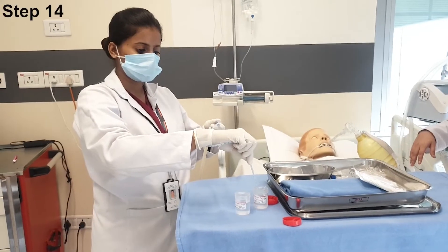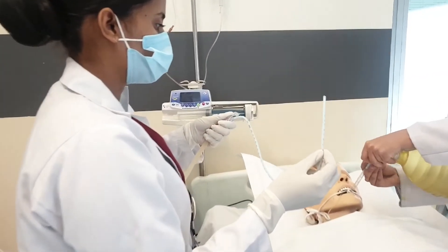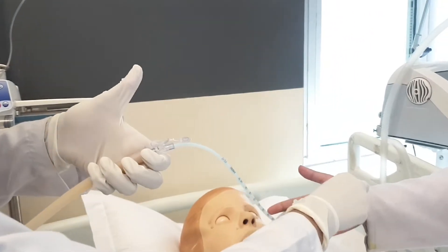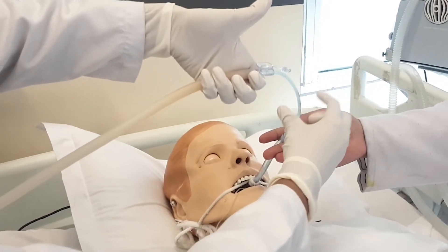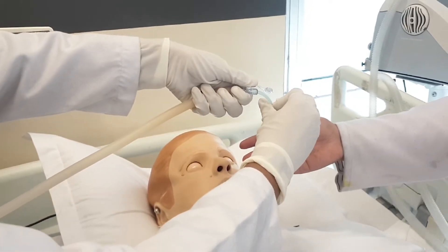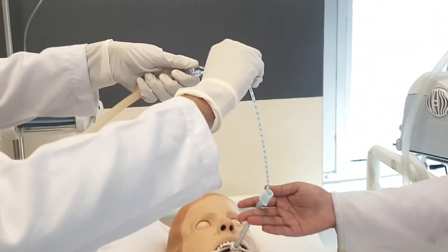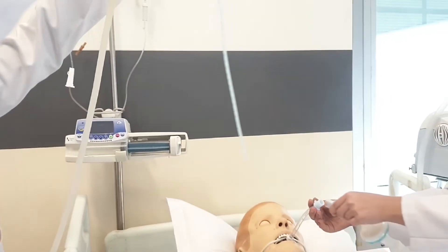The assigned nurse will pre-flush the suction catheter with normal saline without applying suction pressure — that is, do not press the thumb on the suction catheter. Insert the suction catheter until resistance is felt, then pull back 1–2 cm. Apply suction pressure by pressing the thumb on the suction catheter and remove the suction catheter in a rotatory manner within 8–10 seconds.